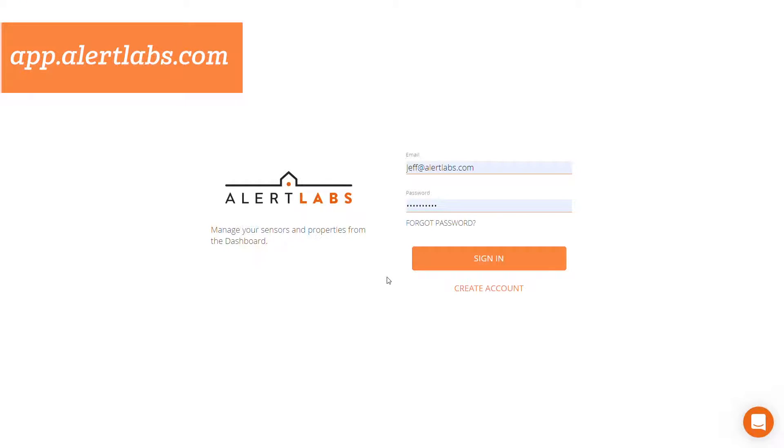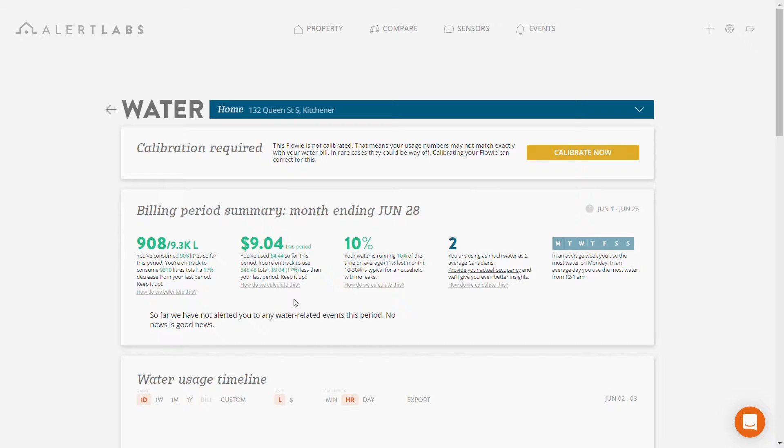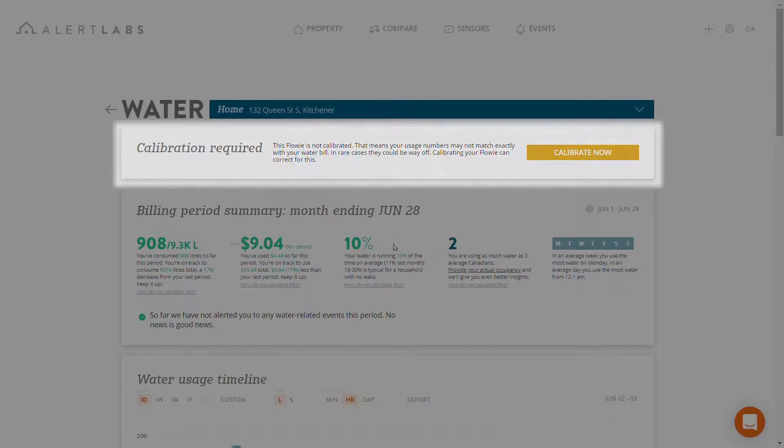Let's log into the dashboard and take a look. Let's check up on our Flowy sensor and look at the water usage. As we can see at the top of the page, calibration is required for our sensor. Let's calibrate it now.